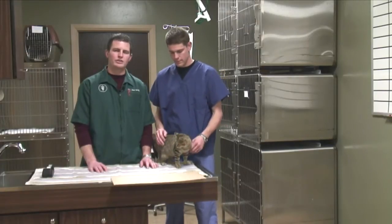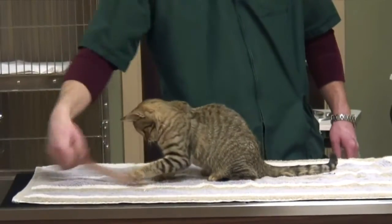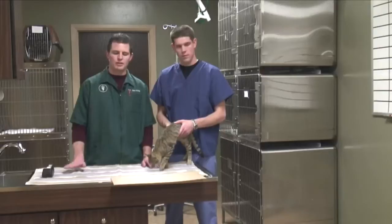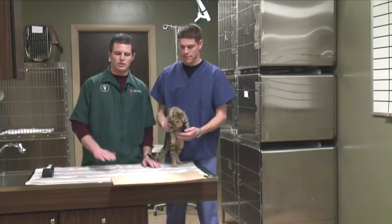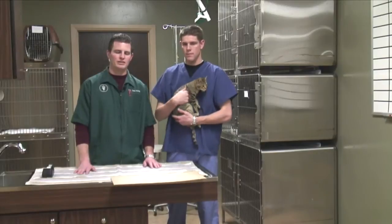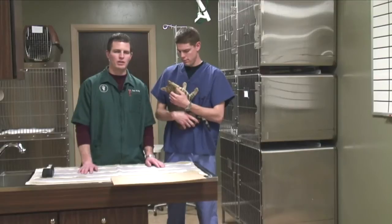First of all, there are sensors out there that you can actually place on the level of your cupboard or your couch, or whatever you want to stop them from getting on, and they make noise. So as an animal jumps up, or as motion comes by that sensor, it'll make a noise, scare the cat, and in turn the cat jumps off.